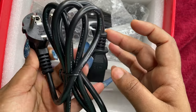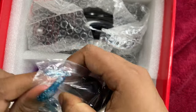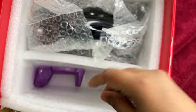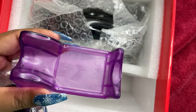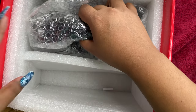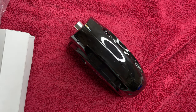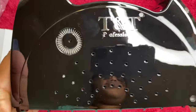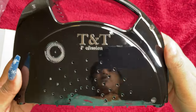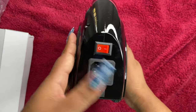Next we have the main cord wire — one end goes into the plug point and the other into the machine. Then there's a small piece you can attach to the side of the machine to rest the handpiece, and we also have a standard handpiece rest stand included. Finally, we have the machine itself, which looks like a small handbag with a carrying space so it won't slip through your hands.